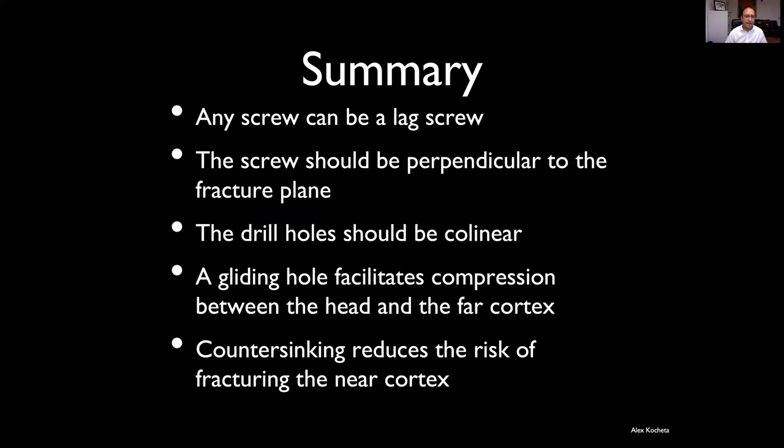Summary for part one: any screw is a lag screw because a lag screw is a technique, not something you get off the shelf. A partially threaded screw is not the same as a lag screw. The screw must be perpendicular to the fracture plane to stop translation and shearing. Drill holes must be collinear. A larger outer-diameter gliding hole facilitates compression between the underside of the head and the thread in the far cortex. Countersinking reduces the risk of fracturing the near cortex by reducing strain underneath the head.